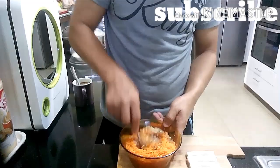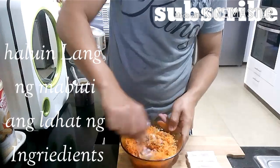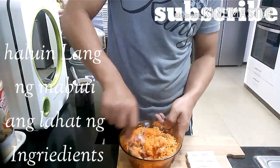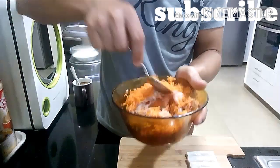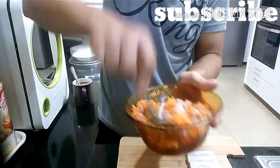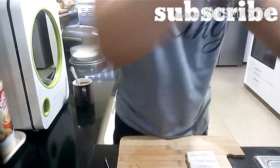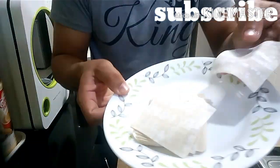So, inam natin ang ating ingredients. Make sure po na mahalo lahat. Pagkatapos ay babalutin natin siya sa ating molo wrapper. (Mix all the ingredients well, then we will wrap it in our molo wrapper.)